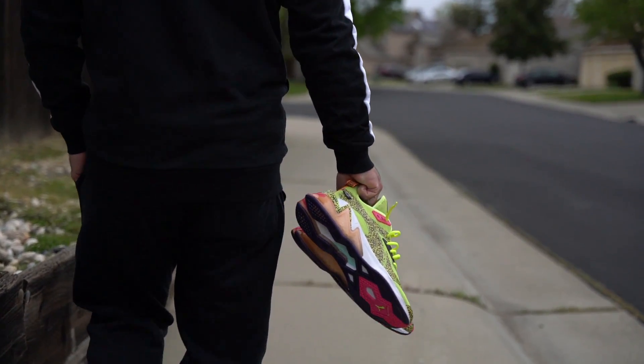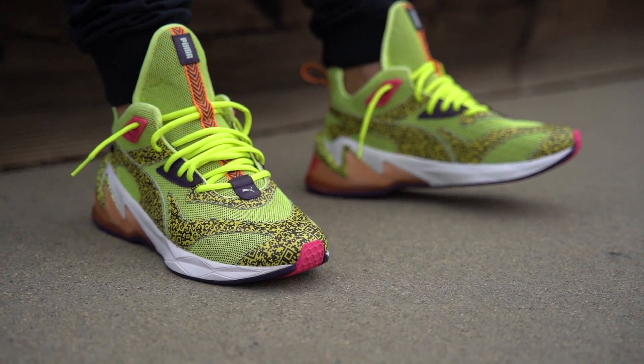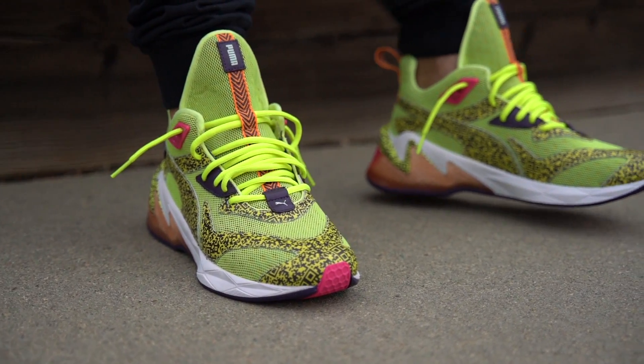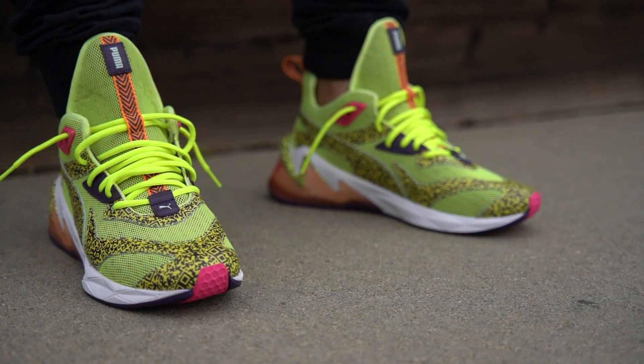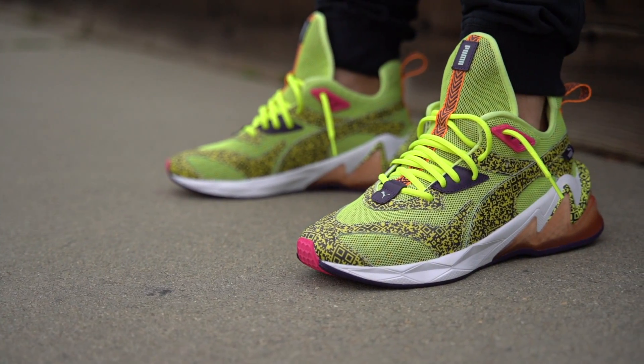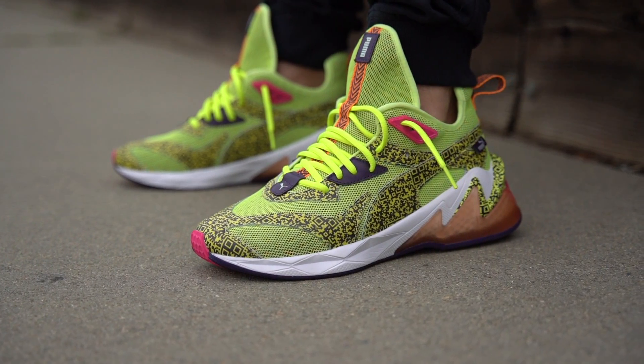As far as fit is concerned, they do feel a little bit long. These are in my true size, and some Puma shoes do fit me true to size, but this one feels a little longer than the rest. So if you want a snug, close fit, I would go down half a size. Going true to size will give you just enough room in the front if you have wide feet or if you like a little extra space.